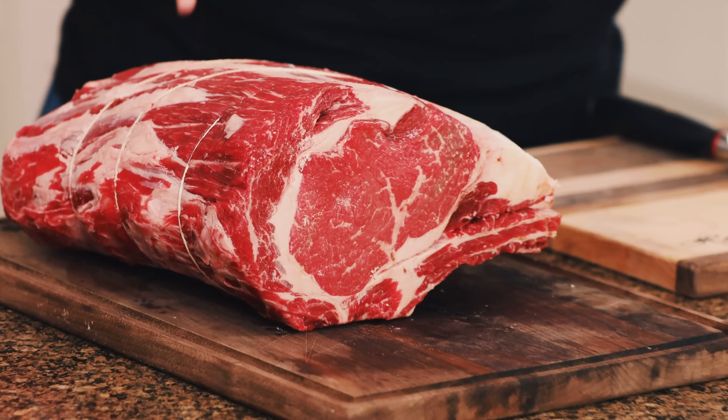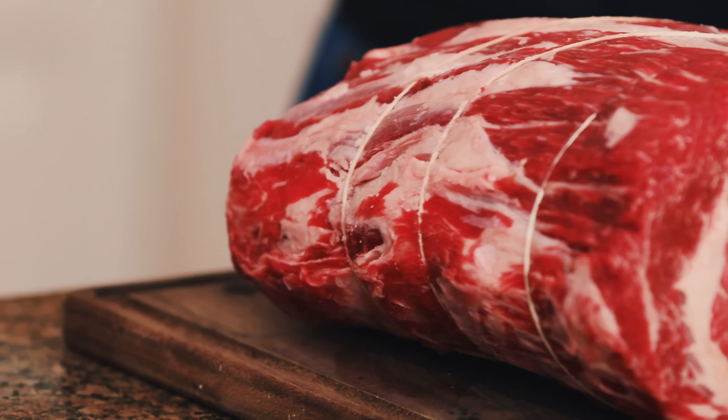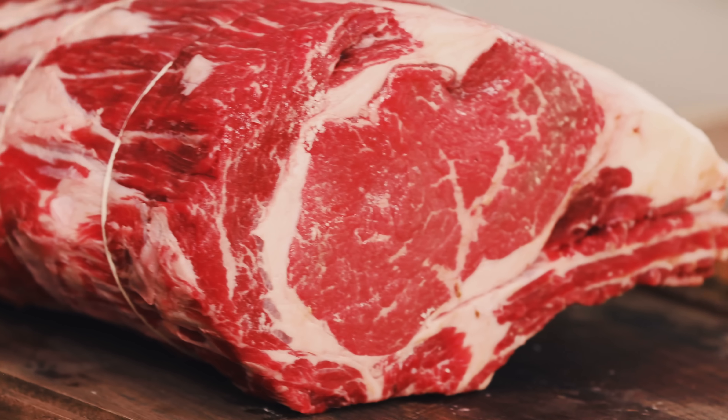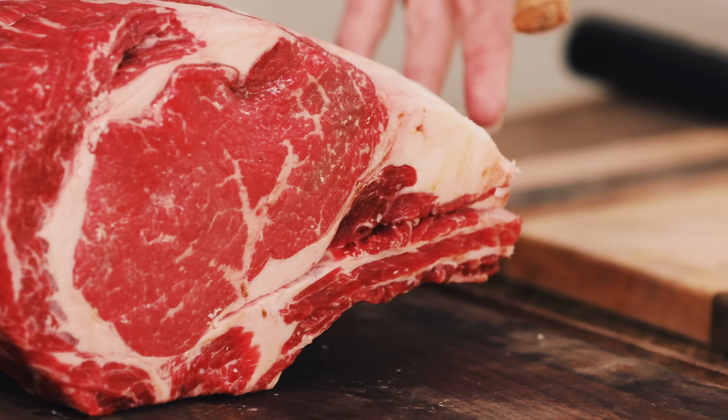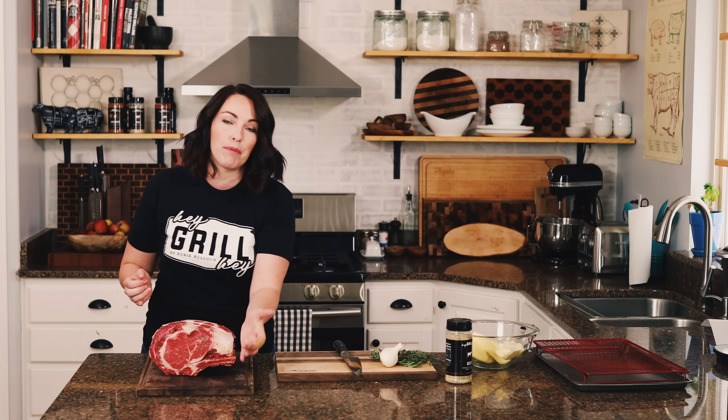Before we do anything else, let's talk about buying exactly what you want at the butcher's counter. A prime rib comes from the primal cut of the rib — this is where ribeye steaks come from. The whole thing is about seven bones and can weigh up to 30 pounds. I generally cook a smaller roast, about 10 pounds, usually four bones.